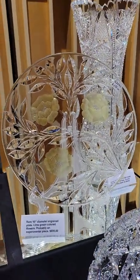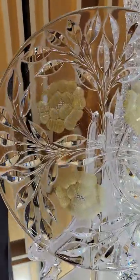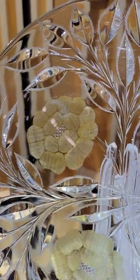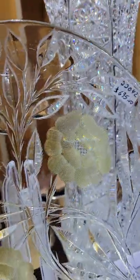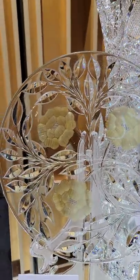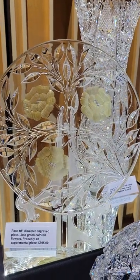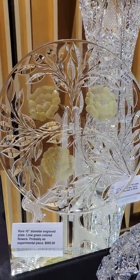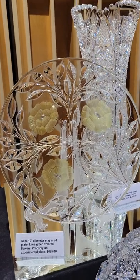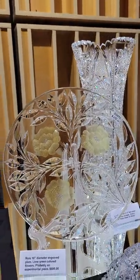A very unique 10-inch diameter plate — not necessarily cut to clear, but must have been an experimental piece. It has green or yellow-green flowers cut into the clear areas, and the leaves are flashed. I'm not sure who did this — possibly Fry or Empire — but it's a really unique piece, the only one I've ever seen. It is $695.